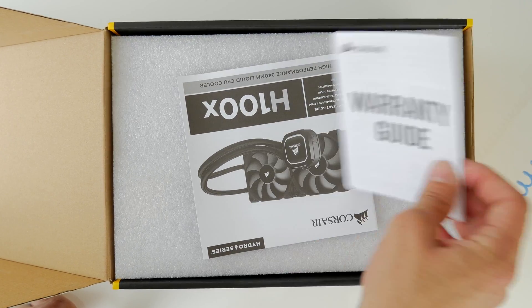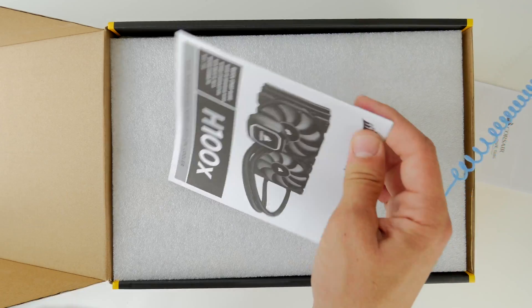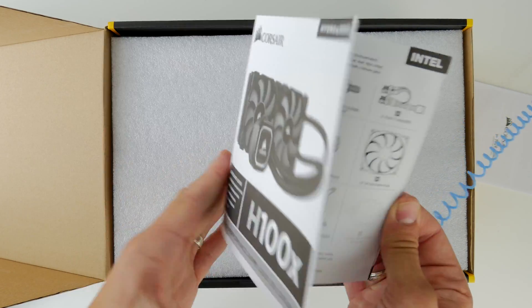It is, however, a solidly built piece of kit and it comes with a five-year guarantee which speaks to the quality of the build.